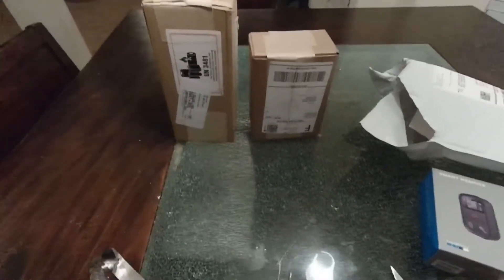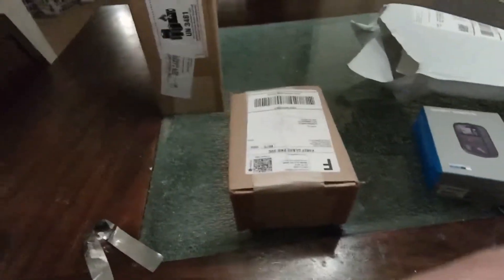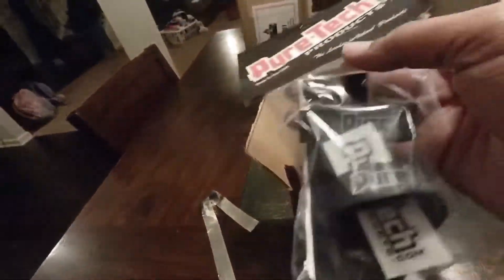Alright, let's go with the small box first. I'll set the camera down for a minute — it's hard to do these videos one-handed. Alright, let's see what we got in here. Looks like we got the Puretech battery tray straps. I'm gonna pop one open real quick — this is the medium strap.